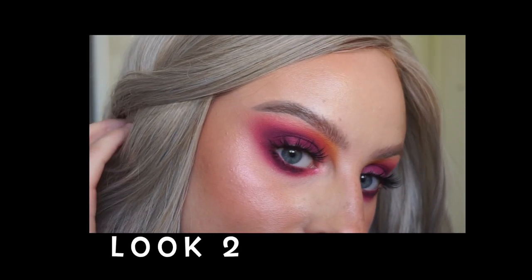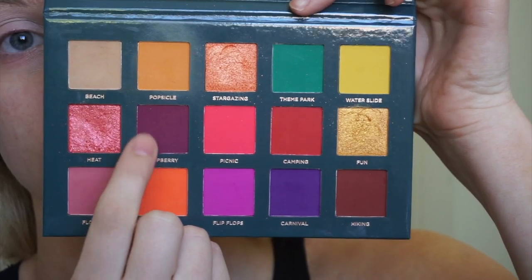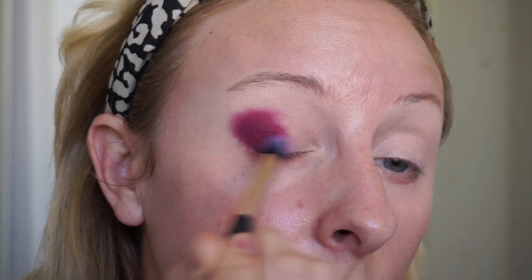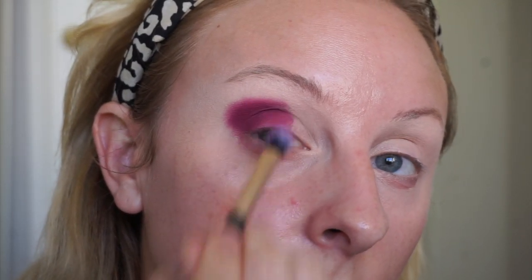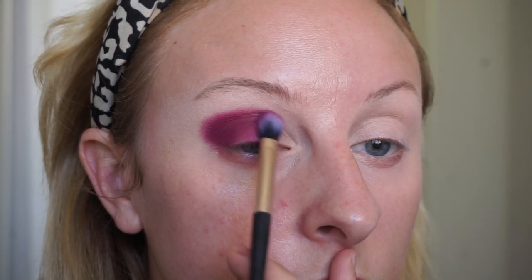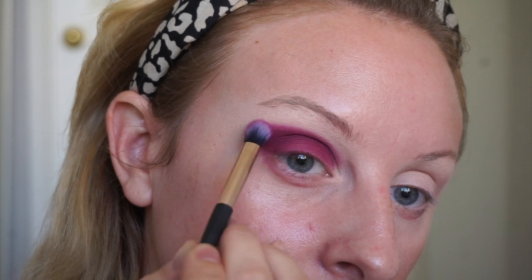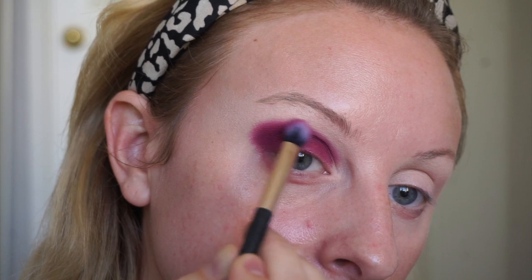For look number two I wanted to go smoky, so I have this pink smoky eye for you. Starting off with the shade Raspberry, I'm gonna start packing this in the outer V of my eye and softly blending around the crease as I go, and then packing along the lid. Try to be very soft about the crease because if you roughly pack it in the crease it's really hard to blend out, so if you blend as you go it's much easier.